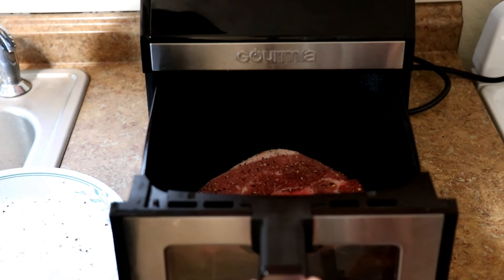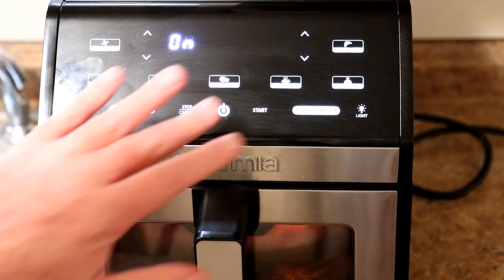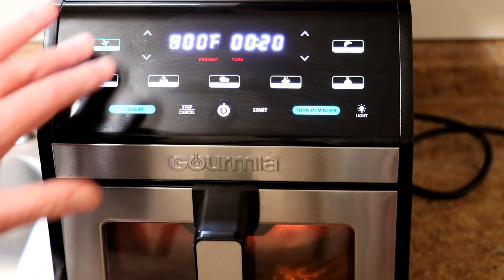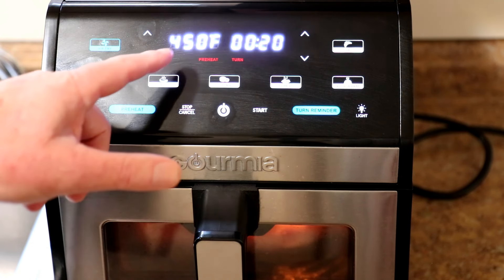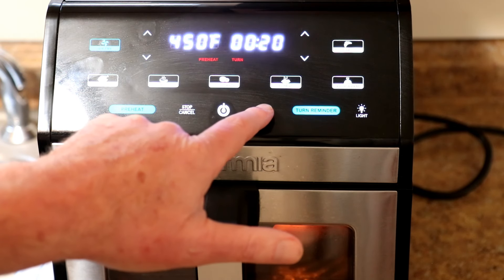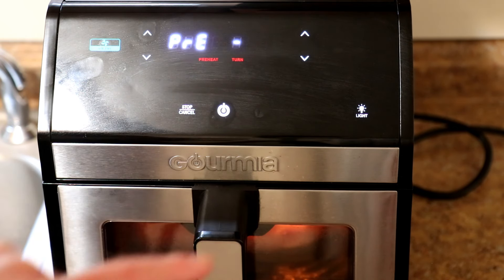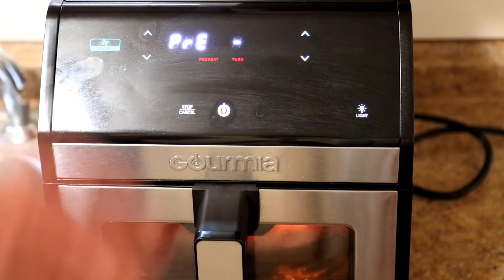This is an 8-quart air fryer. We'll set this to air fry at 450 degrees Fahrenheit. I'm just going to set the timer on my phone and I'll tell you guys how long that takes. This preheats for about five minutes before the timer actually starts.